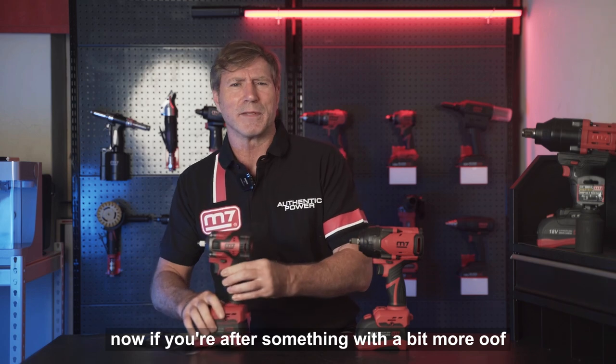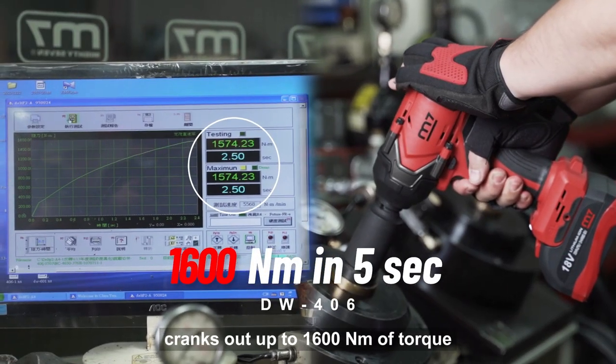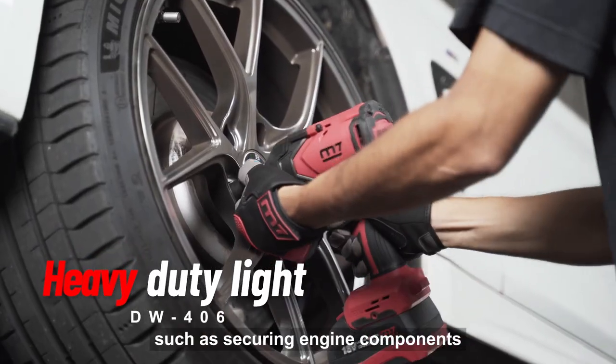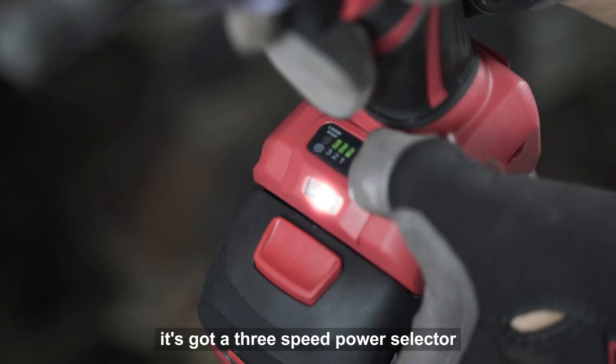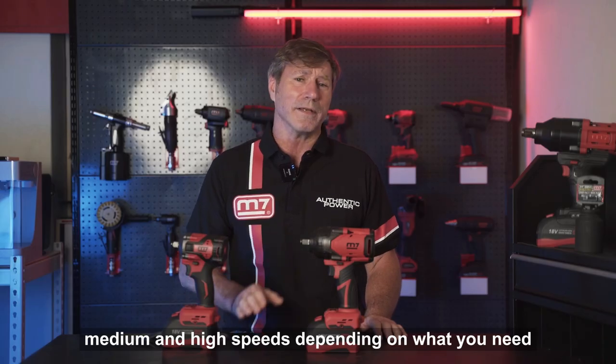Now, if you're after something with a bit more oomph, meet the DW406. This powerhouse cranks out up to 1,600 Newton meters of torque. Ideal for heavy-duty tasks such as securing engine components, tightening truck tire lug nuts, or assembling agricultural tractors. It's got a three-speed power selector, so you can switch between low, medium, and high speeds depending on what you need.